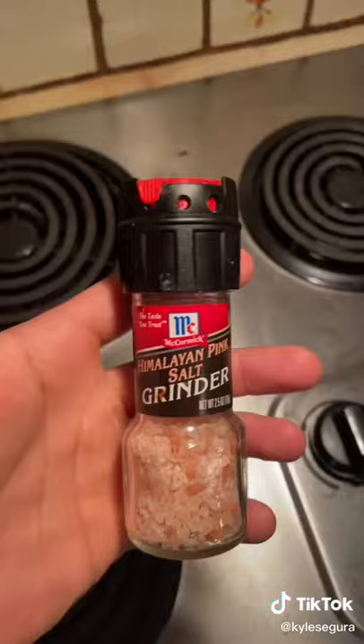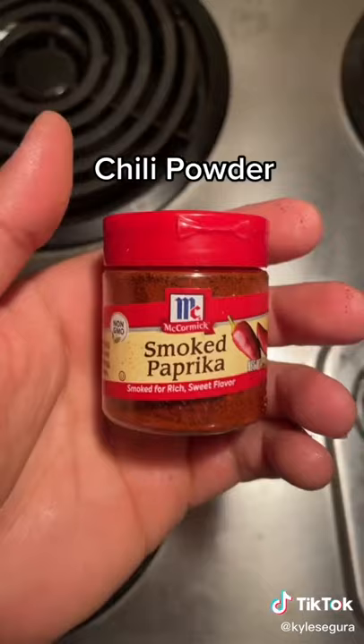Spray. Break that shit up. Pink salt, black pepper, garlic powder, onion powder, chili powder, smoked paprika, and Frank's Red Hot seasoning. Mix it all up.